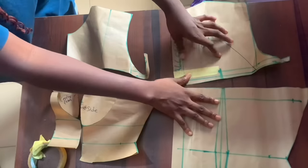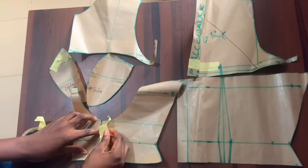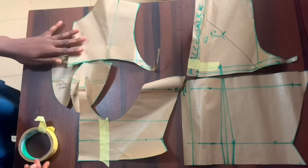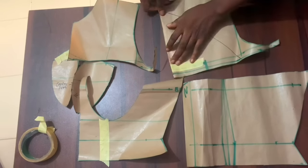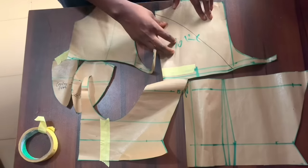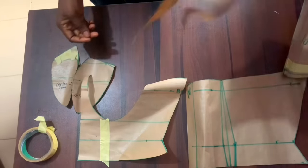The first thing I'm going to do is modify my pattern. I drafted this pattern in a way that you can attach a zipper, but for this style I don't want a zipper — I want a loop at the back. So I want to make changes. I also want to extend the length of the corset because I want to sew an inbuilt corset for this video. The corset will extend down to the hips and then the skirt will be on top of the corset.